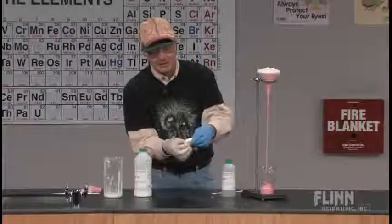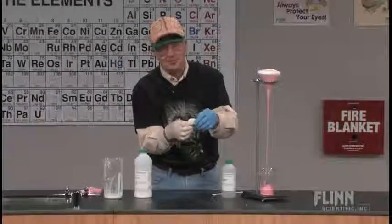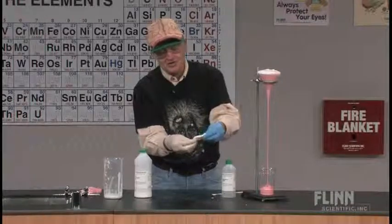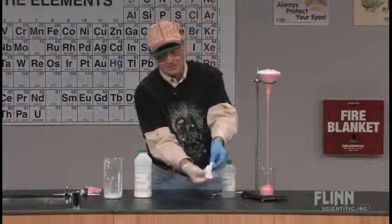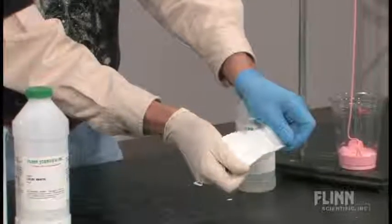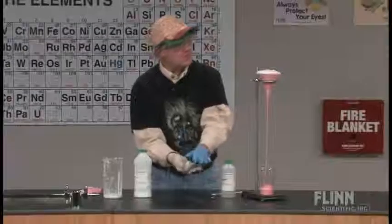So the polymer product we're working with here has very little memory — it doesn't remember the shape it was in. The strands don't go back to where they were originally, so when you pull this thing apart they don't bounce back. You can pull it out and stretch it more and more, but the strands won't return to their original shape very easily, and that's why it ruptures.